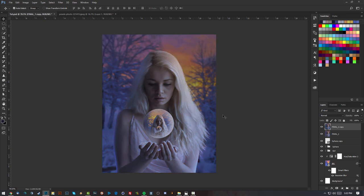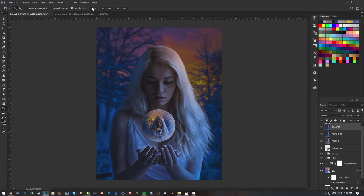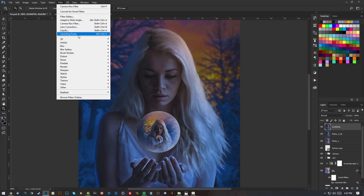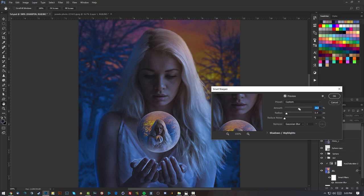I'll make a copy of this, call it 'final two camera raw', then make another copy called 'sharpen'. Go to Filter > Sharpen > Smart Sharpen, click Preview so you can see what you're doing. I don't want too much — I'll go for 250% with a radius of 0.4 pixels, which works fine for me.